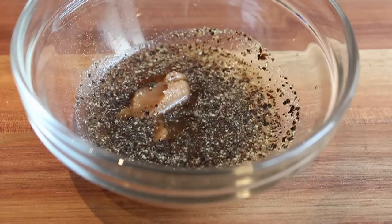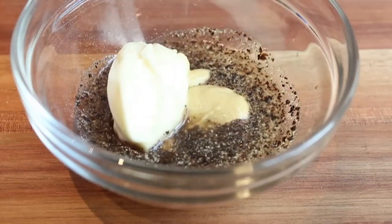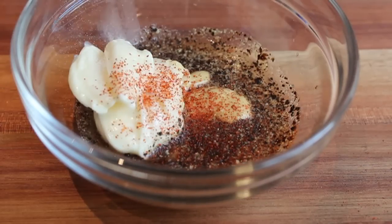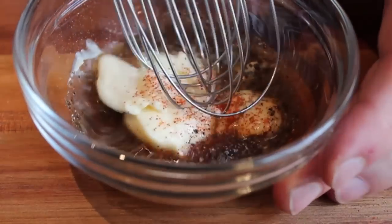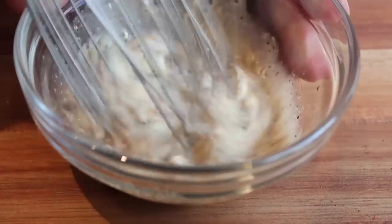I also decided to add a spoon of golden miso — that is a fermented soybean paste — then a spoon of Dijon, a slightly bigger spoon of mayonnaise, and of course a little dusting of cayenne. We're just going to whisk that up. I really should have used the freakishly small metal whisk for this, so please pardon the bad whisk-to-glass-mixing-bowl size ratio, but it worked.